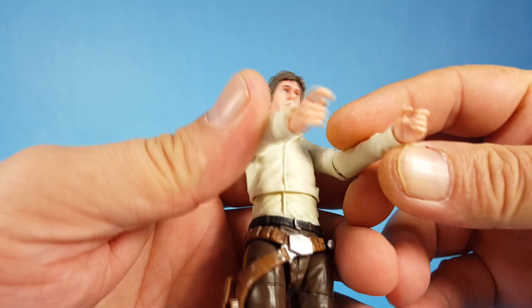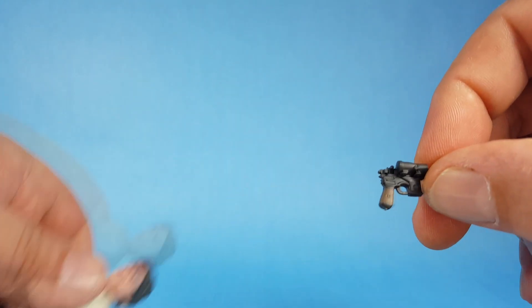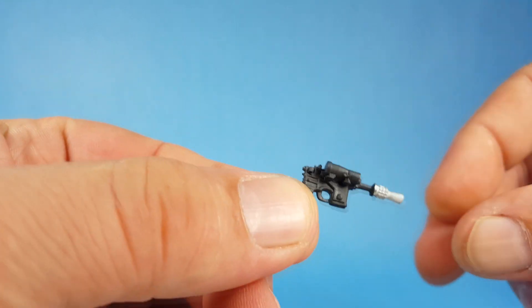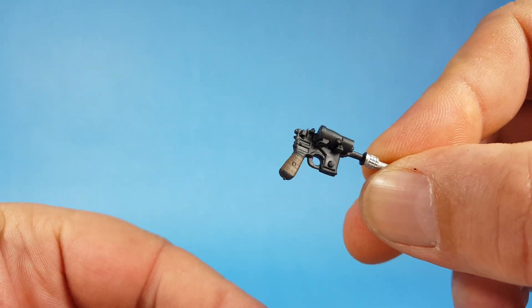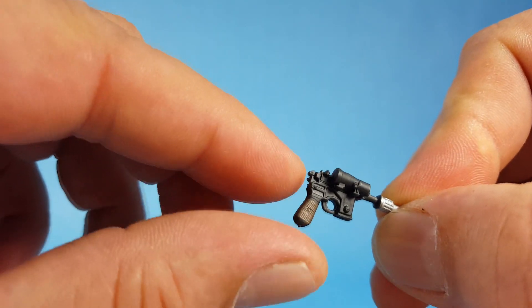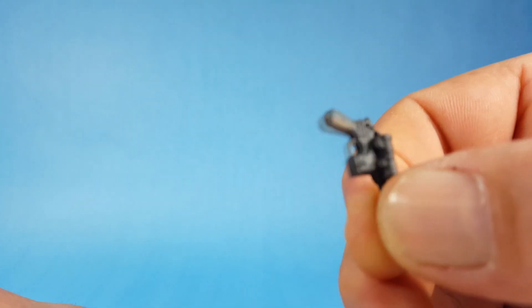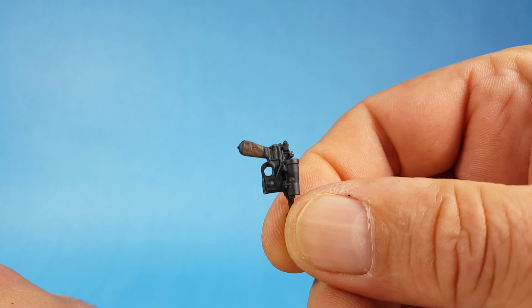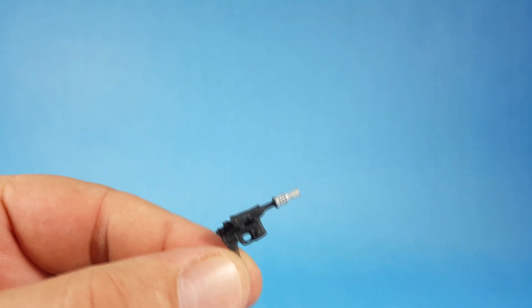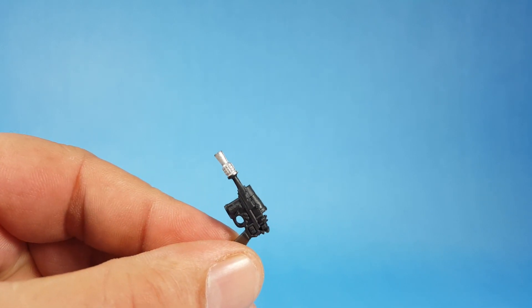I'm really impressed with the actual hand molds too — they look really good. Let's take a quick look at the blaster, and this looks really good too. You can actually see the lines on what would be the wood handle of the gun — that looks pretty cool. On the other side you've got the silver tip and the scope, so it looks great.